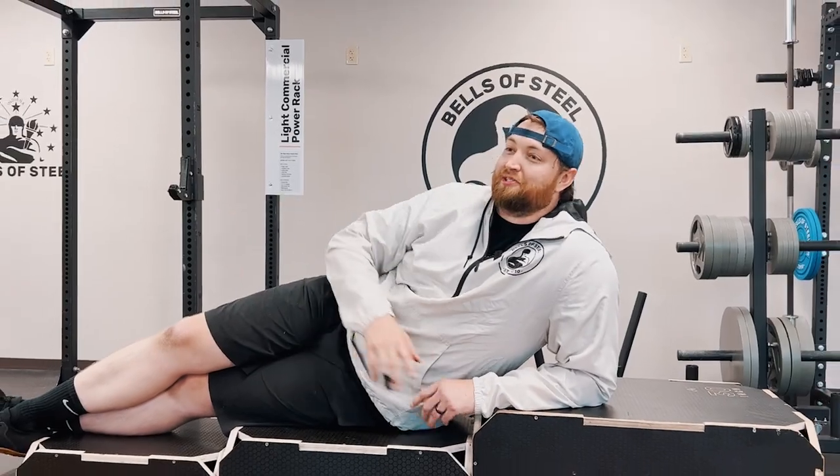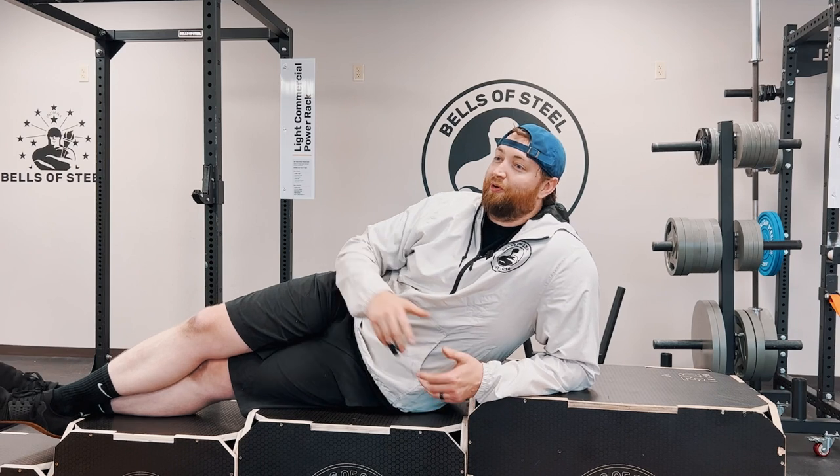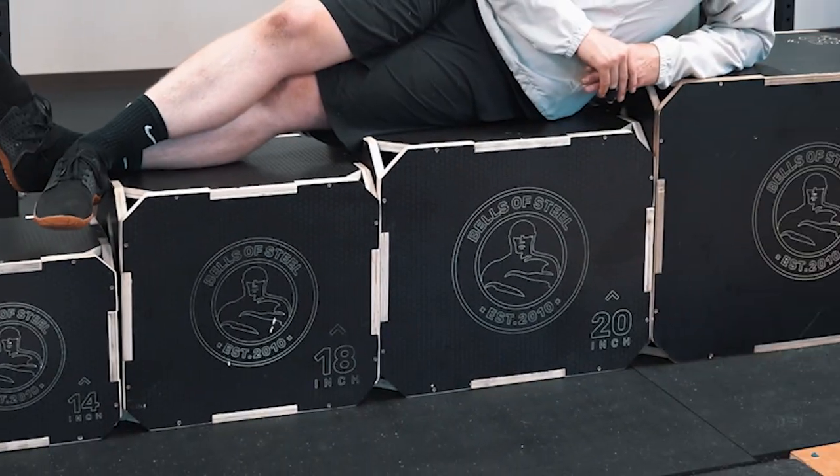Let's talk boxes. Bells of Steel has a bunch of great new options for all sorts of different boxes, from jumping up or sitting down — Bells of Steel has got you covered.